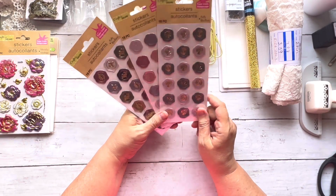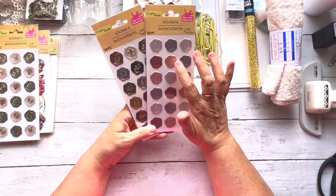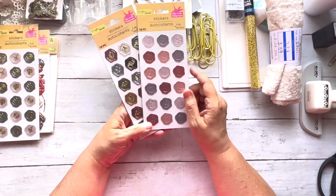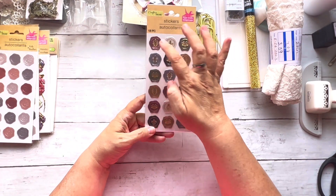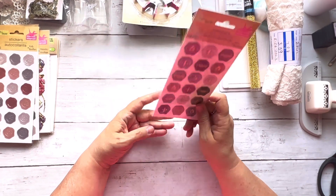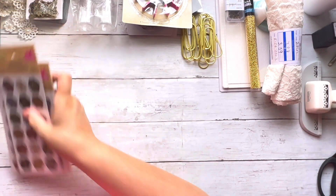Look what they had at Dollar Tree — wax seals! They had roses, a monstera leaf design, and a sage and pearlescent white colorway, as well as mauve, soft pink, gray, and pearlescent white ones that say 'thank you,' 'love,' and 'for you.' There were also different signs in navy, taupey beige, and white — all for a buck twenty-five. Really happy about that purchase.